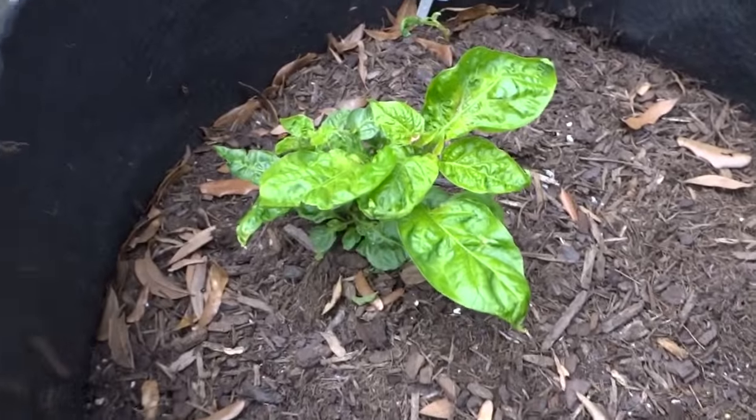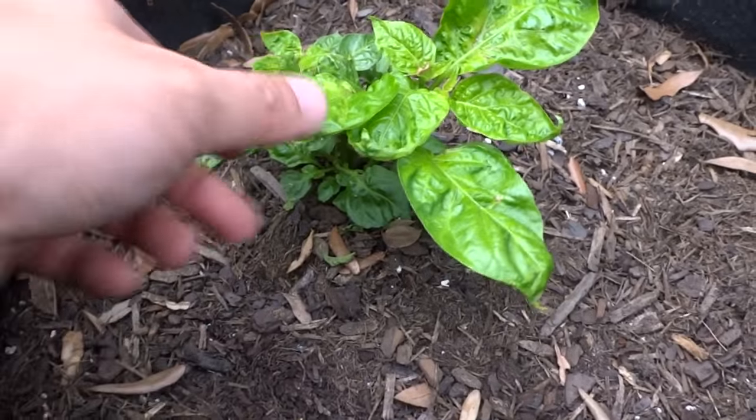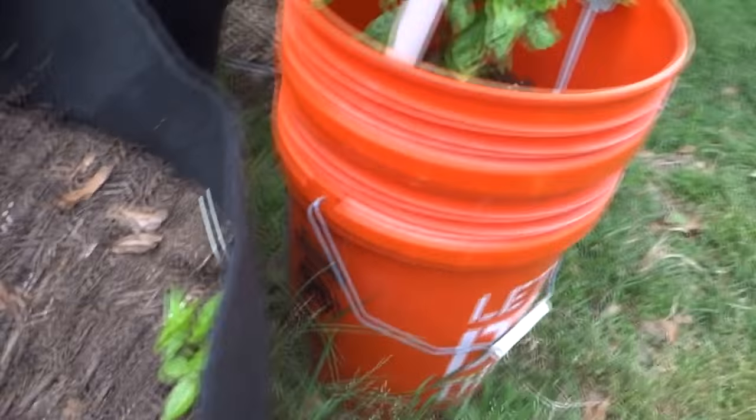Here is my Jamaican Scotch Bonnet Yellow — it's making a comeback. It grew a little bit, the leaves are not looking great, but I think it'll still be okay. And that's the other one; it's also making some progress.